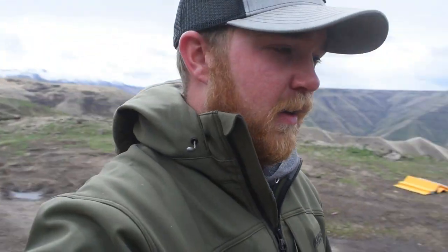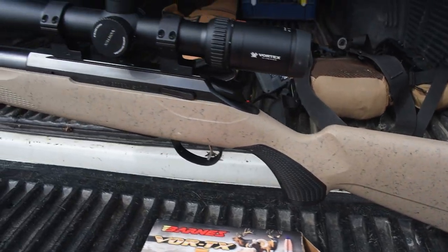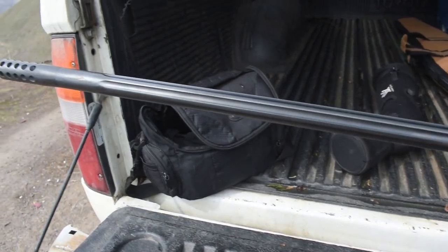Good morning guys, welcome back to the ISO channel. My name is Tyler and we've got a little bit of a different video for you guys today. I'm going to be shooting my new hunting setup. It's going to be this Tikka, chambered in 7mm. We've got a Vortex Viper on top of it.